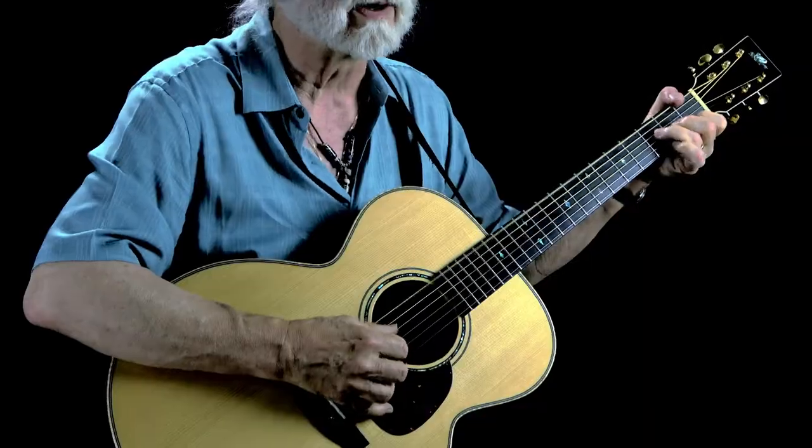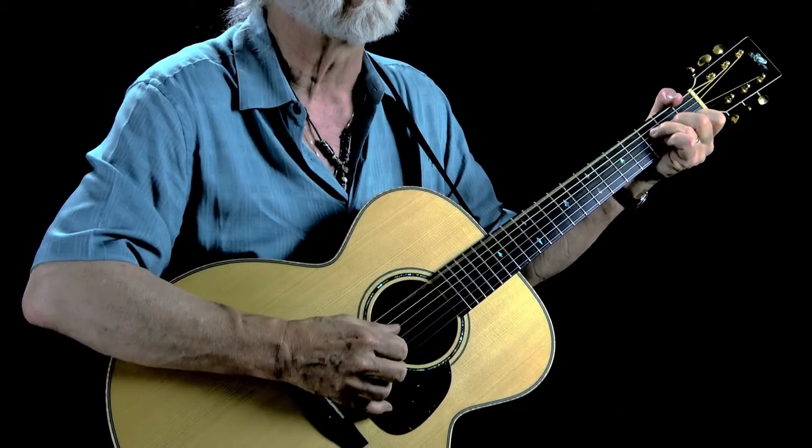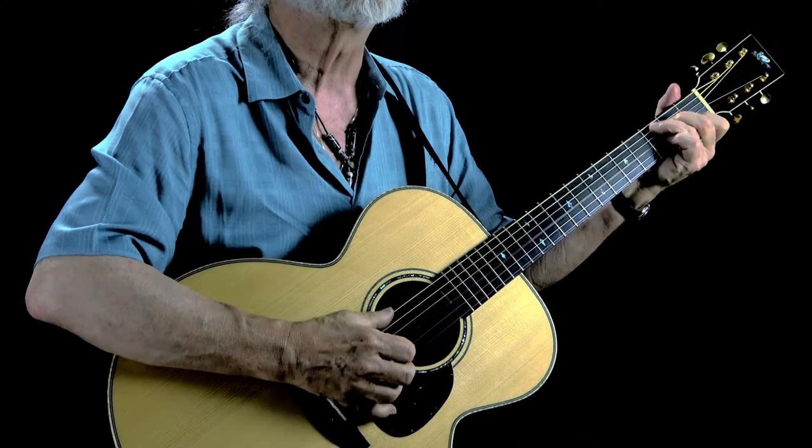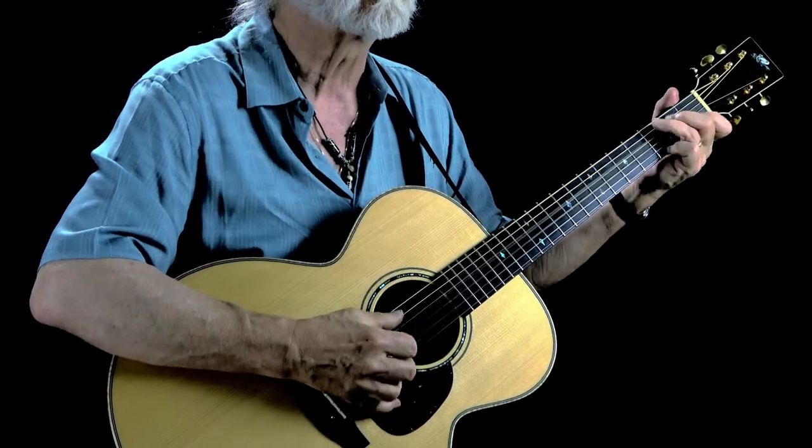Now we try and do that and move the pinch — the melody notes — to the second beat. So it'd be one, two, three, four, with the pinch landing on the two each time through.